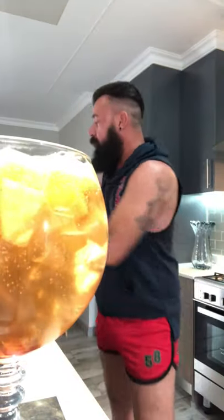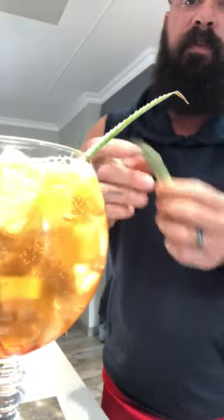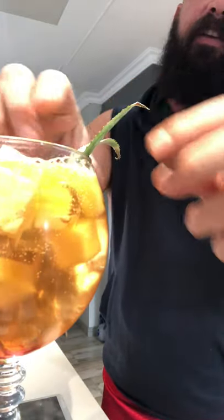We're just gonna finish that off with two pineapple leaves, and that ladies and gentlemen is how you make a Rum Runner. If you love this recipe, please go and try it at home, send me images and feedback. If you love this video, please like and share it on social media. As usual, be safe — much love, the Wolf.